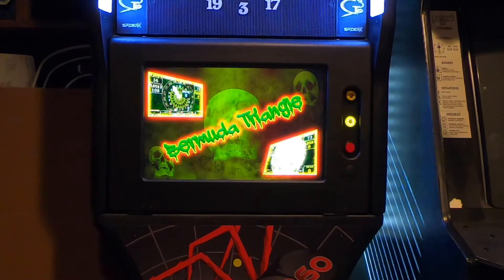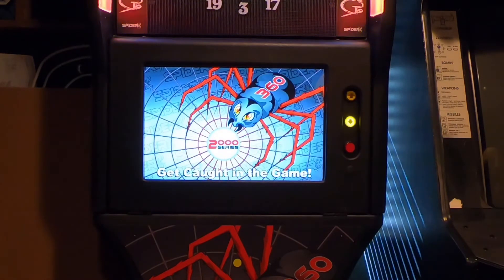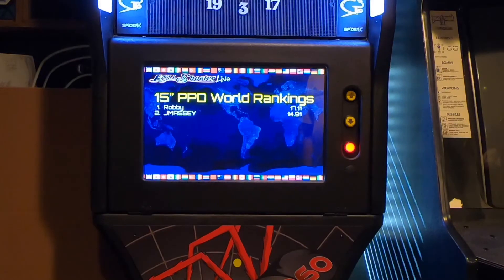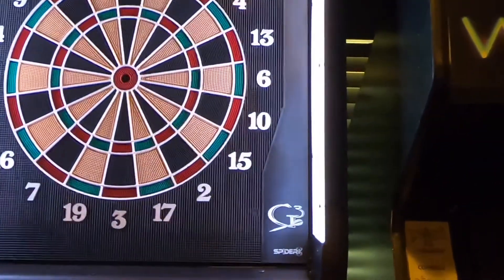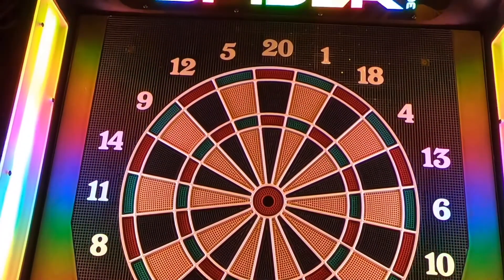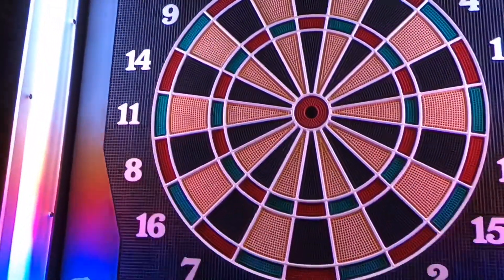I wanted to make this video quickly because I haven't really seen any videos on YouTube showing this particular dartboard model. For anybody contemplating whether or not to buy one, I wanted to zoom in on the LCD screen so you can see what games it plays and how good the graphics look. This is the Spyder 360 2000 series. The differences from the 1000 series are: the 2000 has a marquee at the top that says Spyder 360, while the 1000 does not. The 1000 series also uses light fixtures in the corners to illuminate the board instead of LED lights on the sides like the 2000.